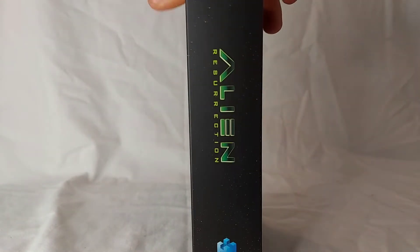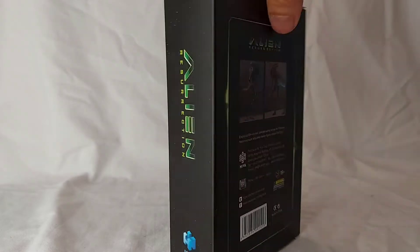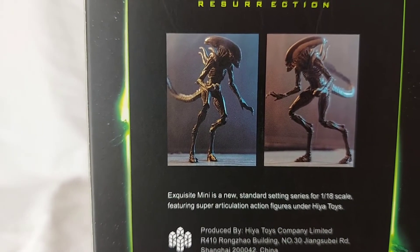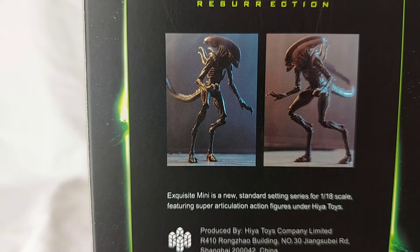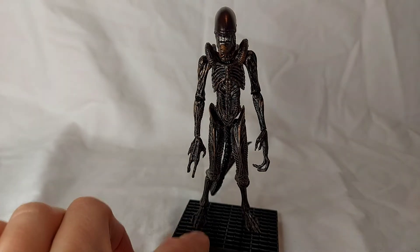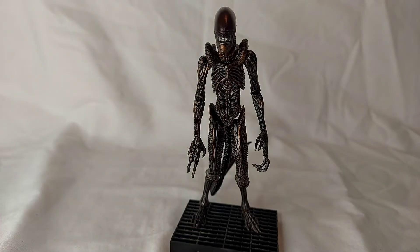We have the Alien Resurrection logo on the side. On the back, we have our legalese and some pictures of the figure. So let's get him out of the packaging and see how he looks. We have the Alien out of the packaging and I do have him on his stand because the leg design does make having him stand without it a little bit difficult.